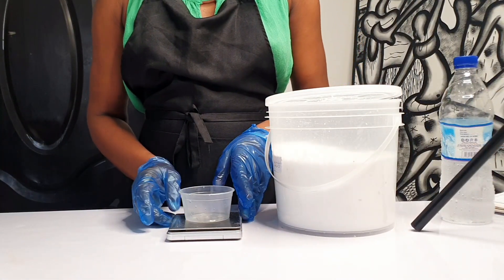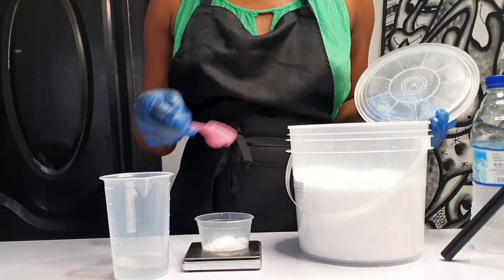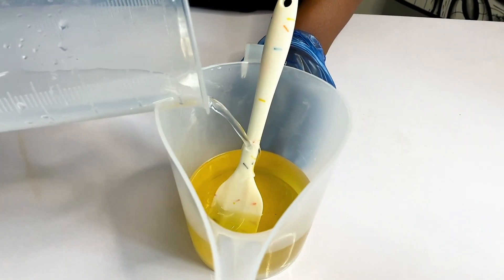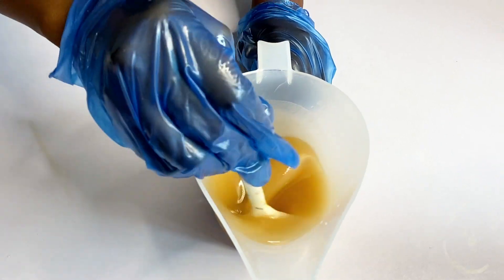Let's get into this video. I'm measuring out my lye. I had measured out my water and we're going to make a lye solution out of that and go ahead and mix it in here. After the mango butter has been melted, of course.